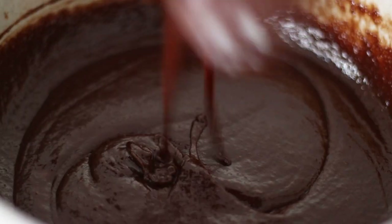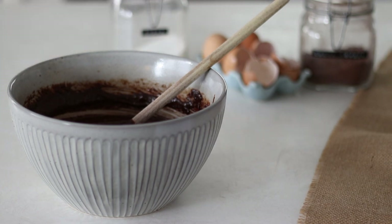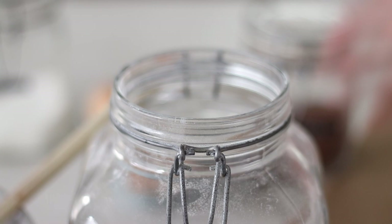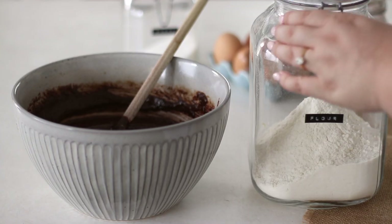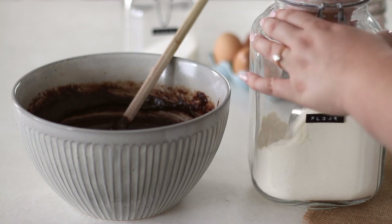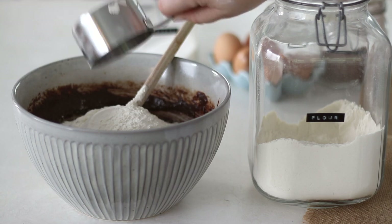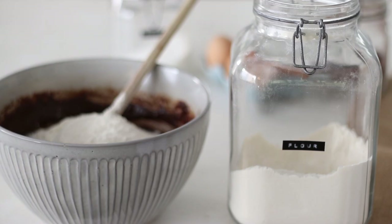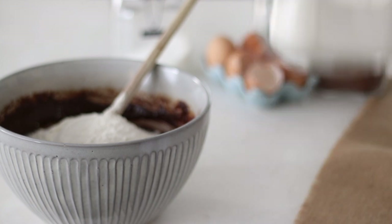Part of what separates a chocolate brownie from chocolate cake is the texture, so we're only using a small amount of flour. Brownies have a much higher percentage of butter, eggs and chocolate which makes them rich, dense and gooey, while cakes have much less and more flour to make them lighter and fluffier. Measure out 1 cup or 125g of standard all-purpose flour, which is going to bind the brownie together and add a little more structure.